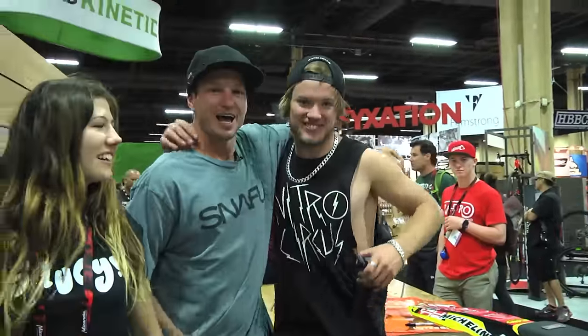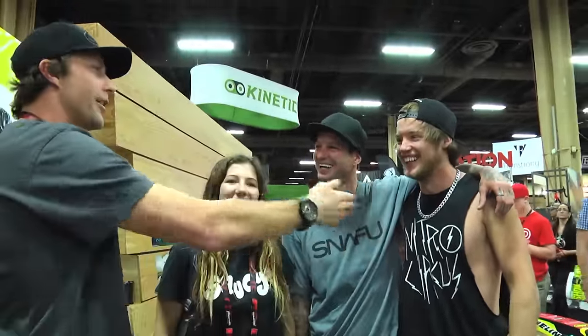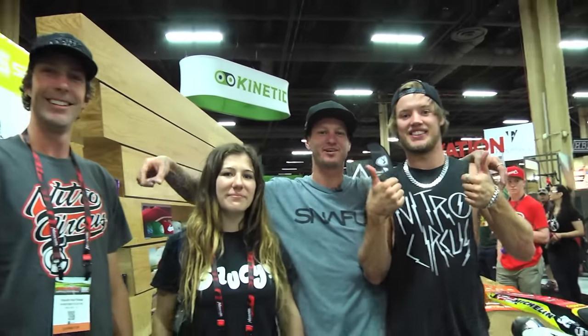Arwel Willie is the newest Snafu Hyper rider — he just won the World Games of Nitro. He gave half of the thirty thousand dollars to the government in taxes. This is the Snafu Hyper team and Travis Pastrana is hanging out for Nitro Circus.